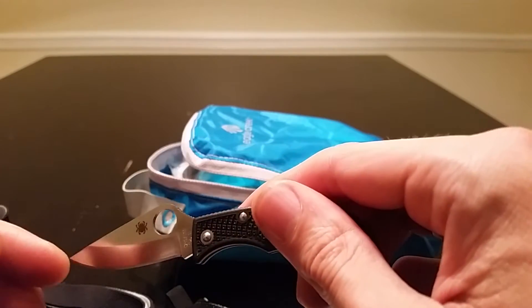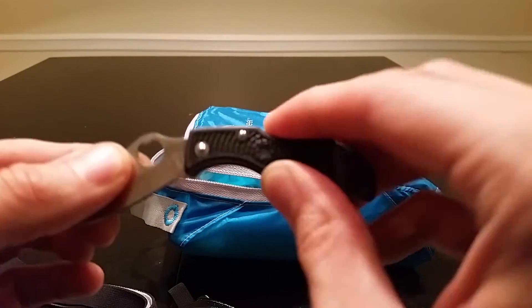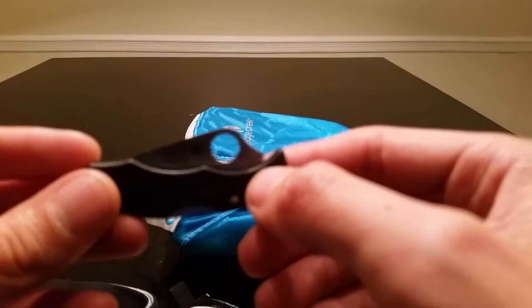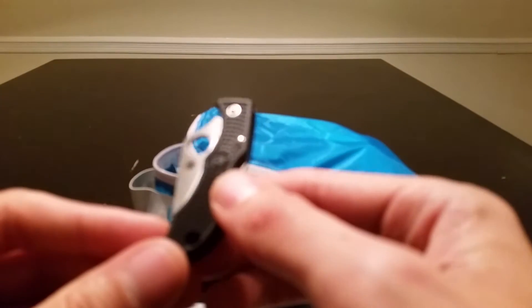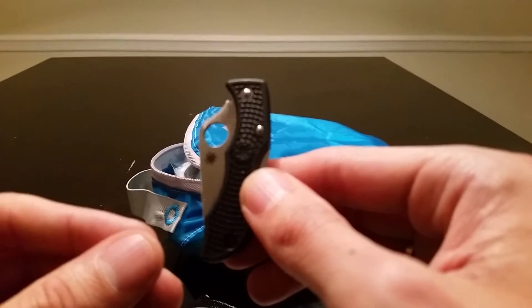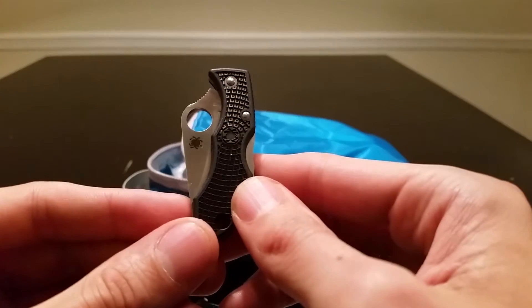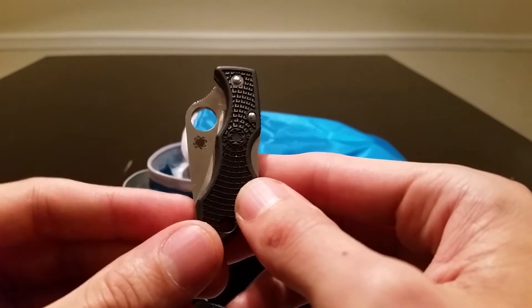I used to carry a Leatherman Style CS, but I wanted something with a bigger blade. One thing I do miss about the Style CS is that it's a multi-tool with more functions, but I prefer the bigger blade on the Ladybug, which is why I carry it. It weighs 0.6 ounces.